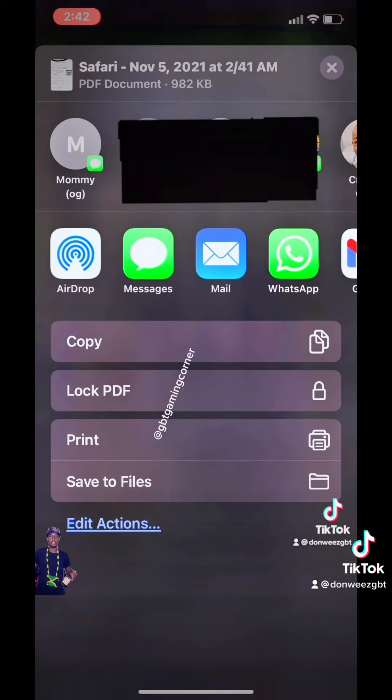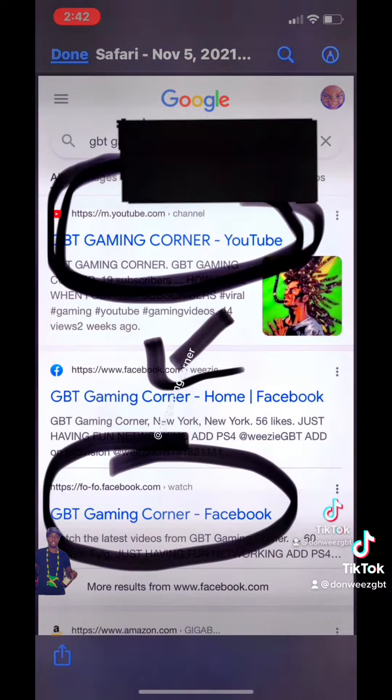You can also copy the file, lock the PDF, print it, save the file as I show you. Then you have extra actions.